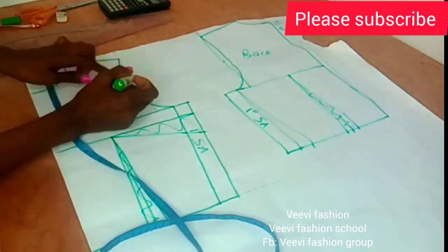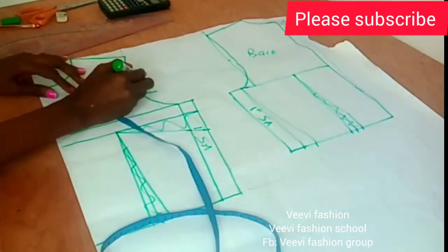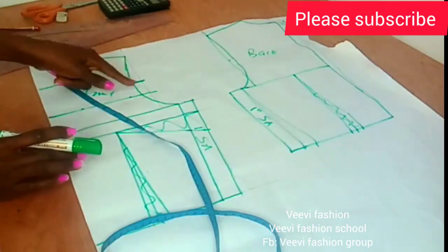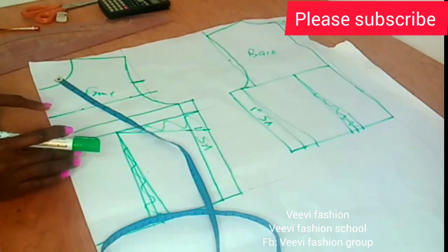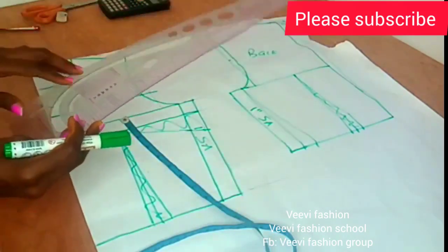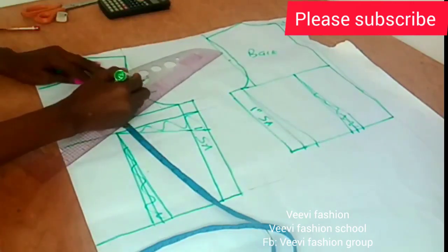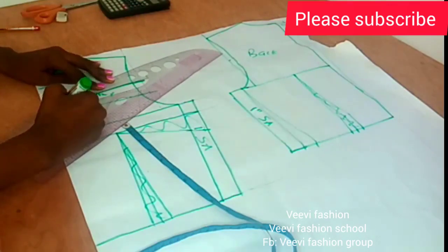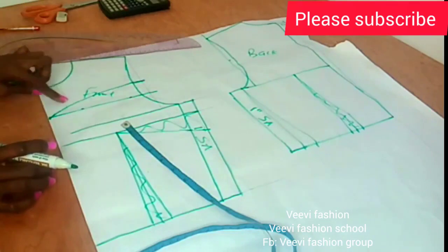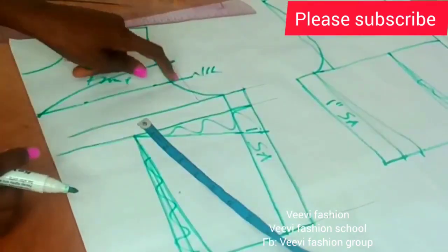Now I'm going to get the midpoint of my armhole, mark that there, and connect it to get my neckline using my curve. Take note that you can make yours deeper than what I have here — it's all up to you, but I don't like mine all exposing. So that's it — I'll label it 'neckline'.